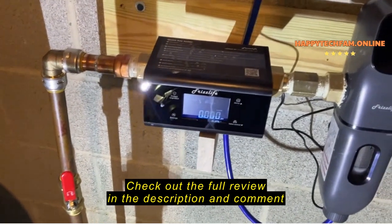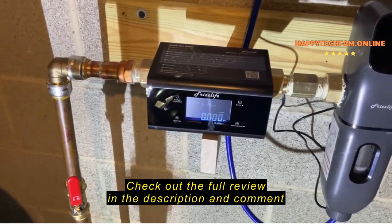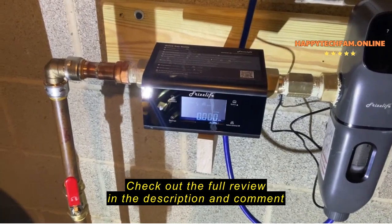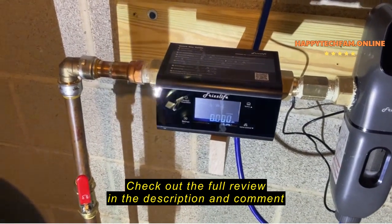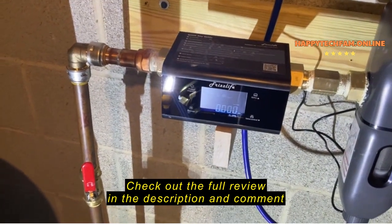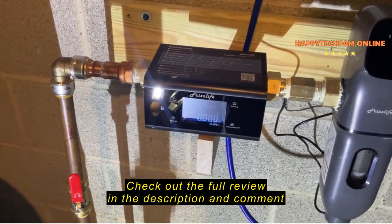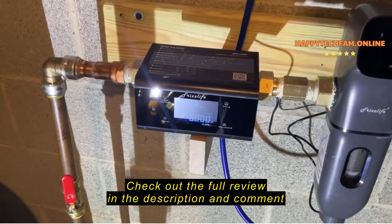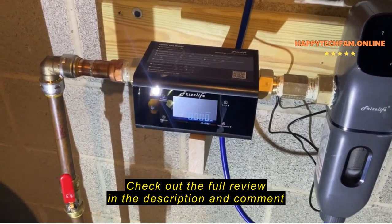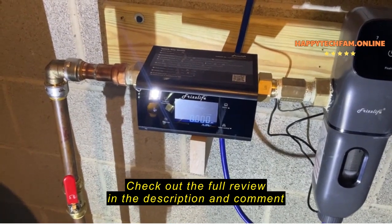Hey Amazon, I just finished installing the Frizzlife LP365 smart water monitor and shutoff valve. This is the 365P version, so it's also going to tell me the water pressure. I put this in so that in the event that I have a leak somewhere in my house, this would hopefully recognize it and shut off the water and prevent significant damage.